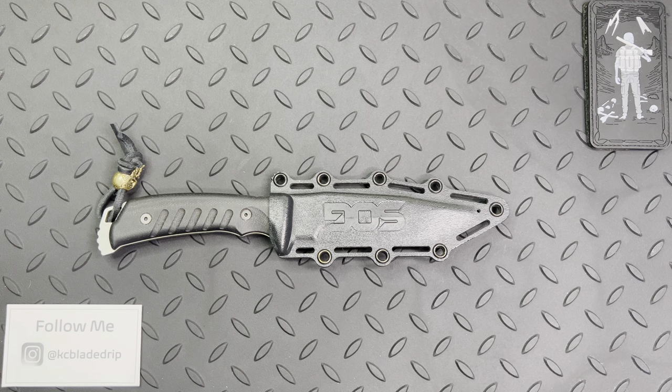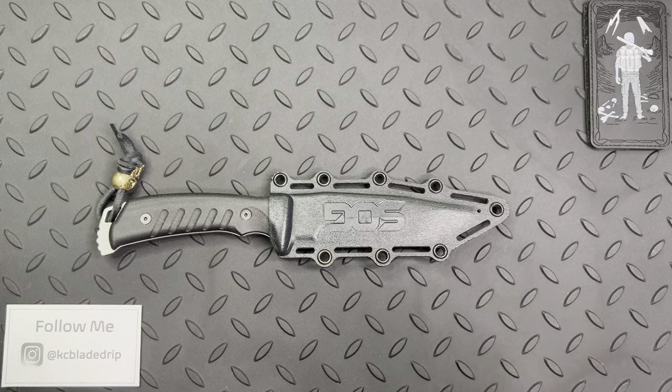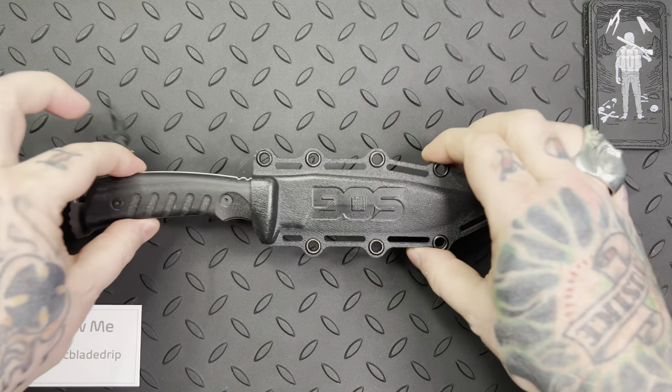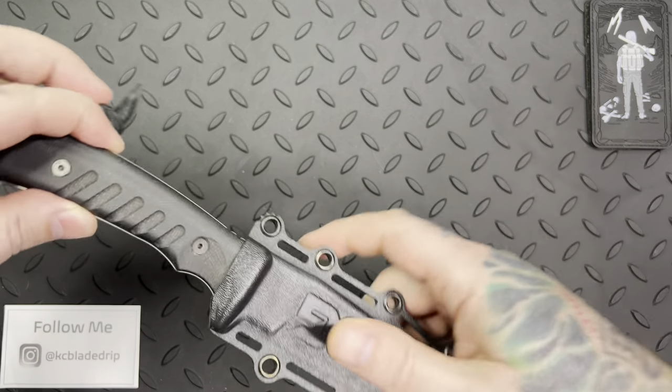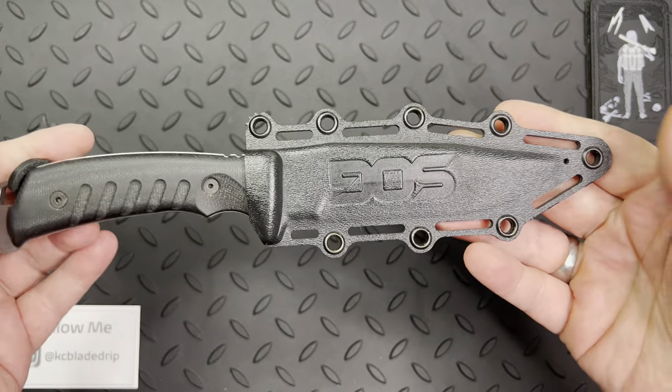What's up, guys? This is Scott with KC Blade Drip, and you're at the right place.